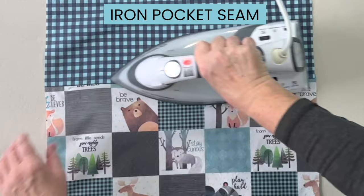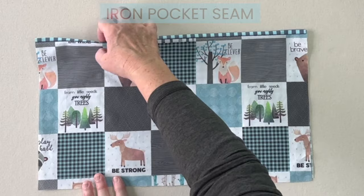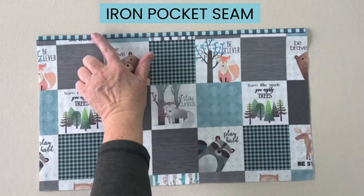You can see the seam is laying upwards towards the lining piece of fabric. Take your pocket piece so that the face of the pocket is up and the lining is on the table, and iron the seam again, forming the banding that goes across the pocket.